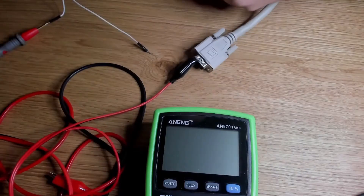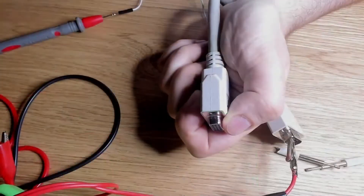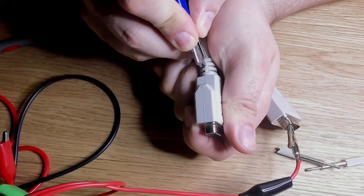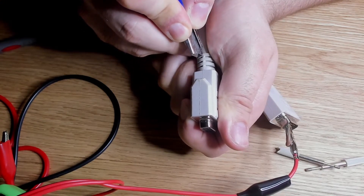Before I open the wire, I have to say that it was very difficult to cut it open. If you do something like this, you have to be very careful. One reason is obviously to not hurt yourself, but another reason is that you do not want to cut more wires in the cable. It took me about 5 minutes to open one side of the connector head.